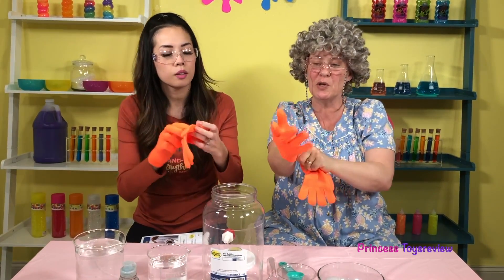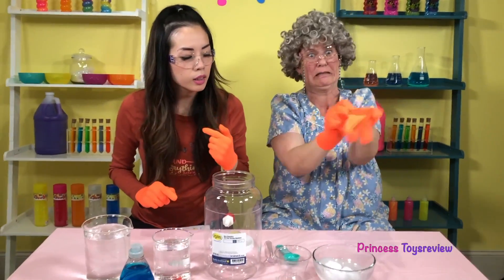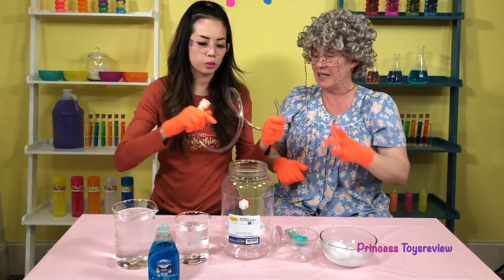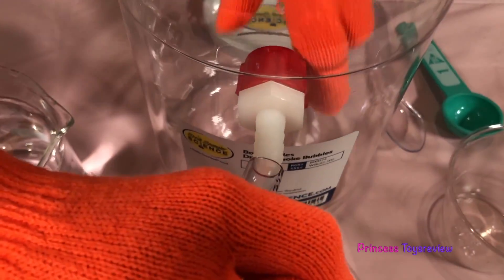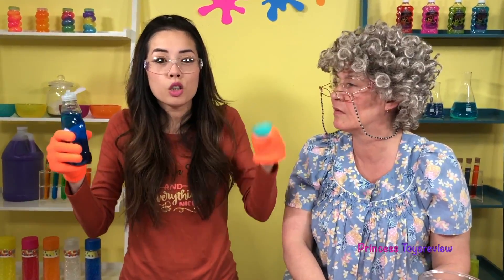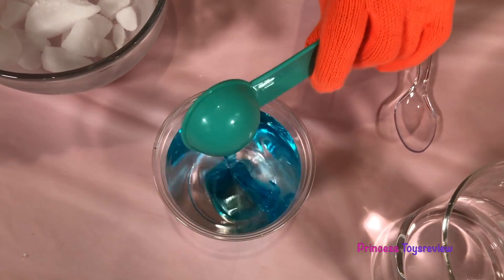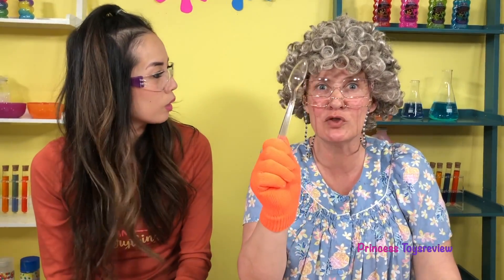Let's put the gloves on. We should attach the hose — put it from the outside, with the hair on the inside so you get a really good grip. Now we fill one cup with distilled water, because it works better than tap water! Next, I'm going to measure out two tablespoons of Dawn dish soap — one tablespoon, and then two tablespoons — and now we stir it gently!